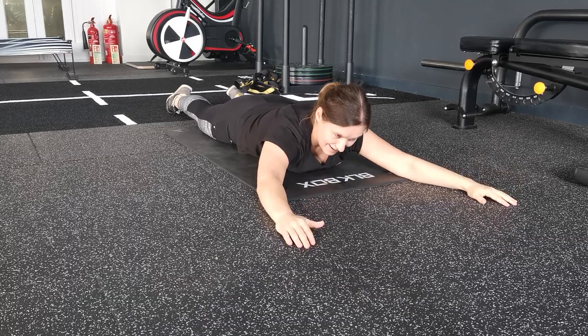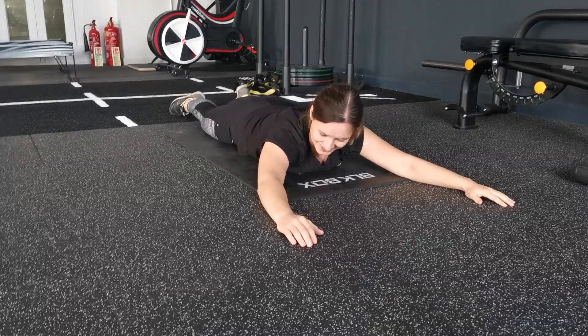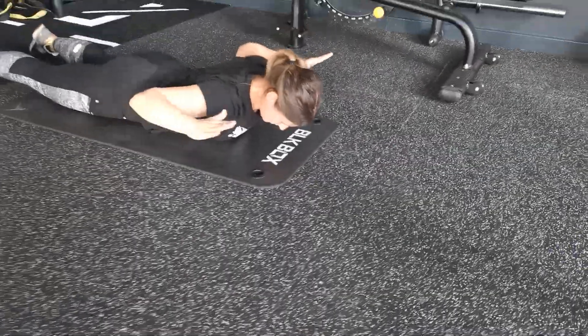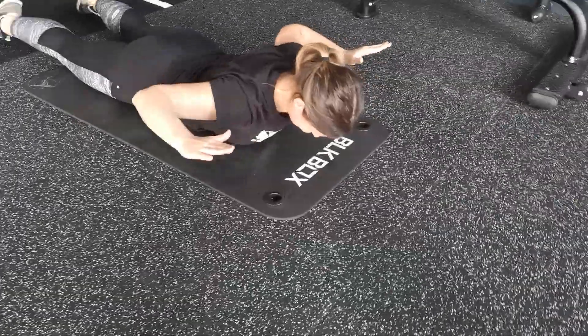This is our Y. Now we're going to progress to W. From this position, all you're going to do is bend your elbows and bring your thumbs — this time pointing in towards your head — and squeeze your shoulder blades together.